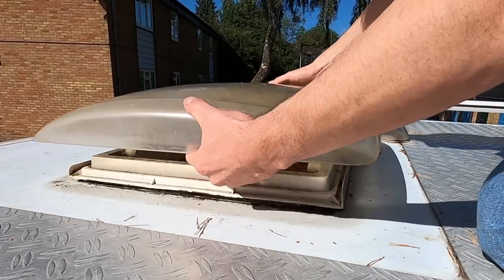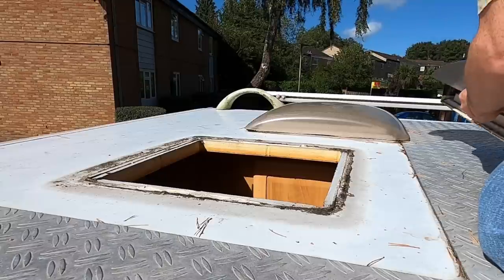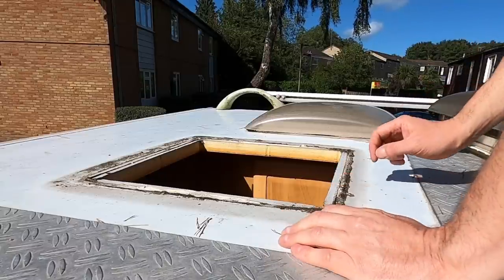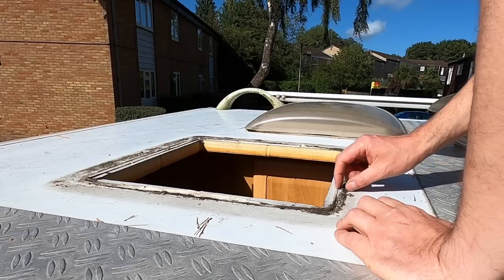Alright, let's lift this off gently and see what we've got. Look at that, it just comes away. Oh yeah - well it was sealed but not anymore. Dirt's got in there. I need to scrape this off.